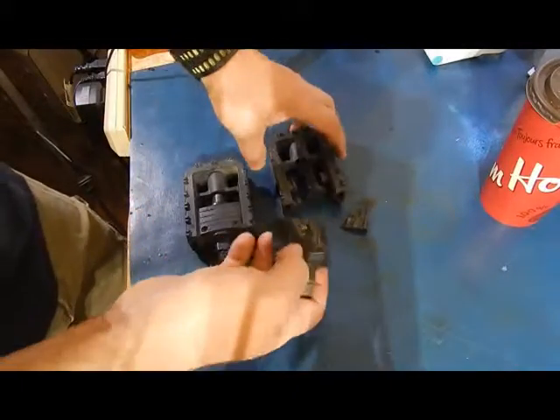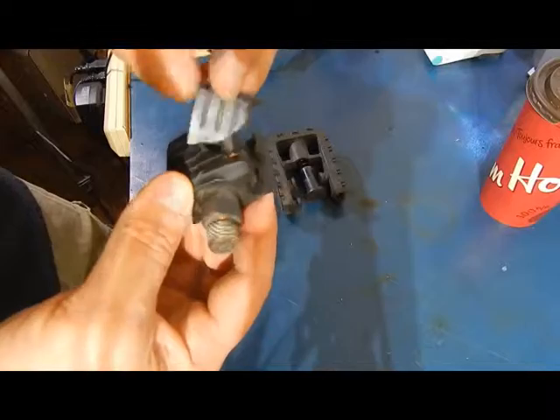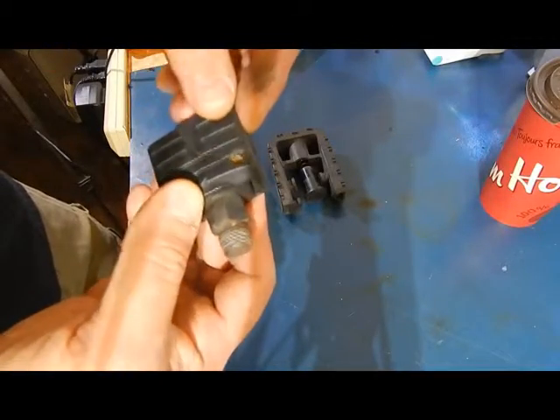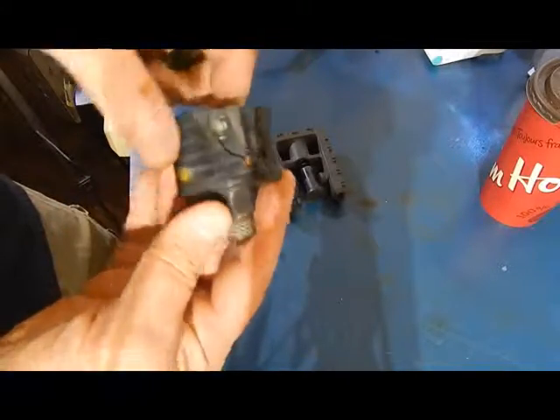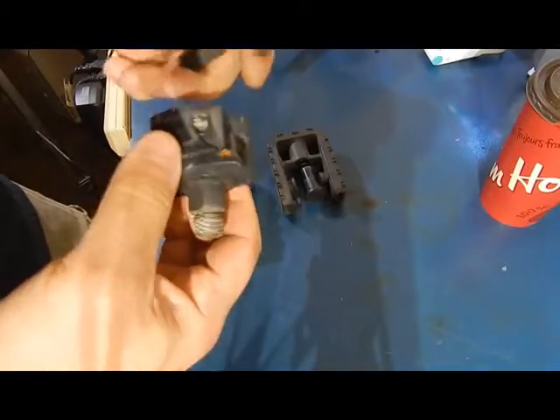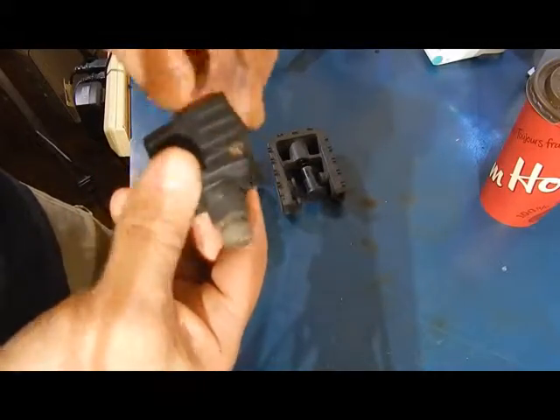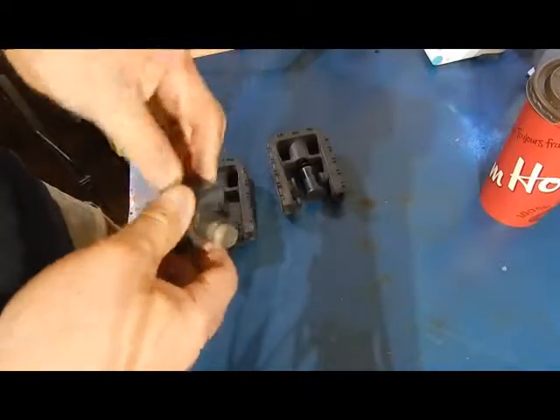and it just basically exploded. As you can see, it failed right where the rivet is. So definitely can't recommend them — if you have a pair, get rid of them. I suppose they're good for the scooter-style e-bikes, but don't use them on